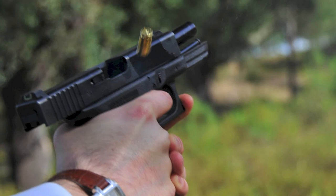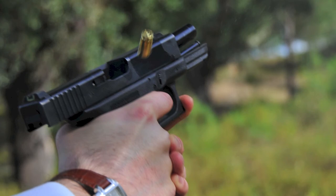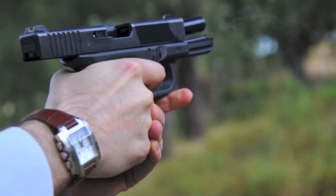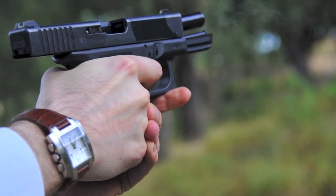Se me perguntam se a Glock 32 é melhor que a 23 ou a 19, terei que responder que para uns sim, mas para outros não. Não a considero uma boa escolha para atiradores inexperientes, nem para quem não esteja disposto a treinar bastante com ela, de forma a conseguir ultrapassar o recuo e aproveitar todas as vantagens face à 23 e à 19. Em jeito de conclusão, recomendo vivamente esta arma. Se pertences a uma força de autoridade, não tens medo do coice nem do custo elevado das munições, esta é a arma certa para ti.